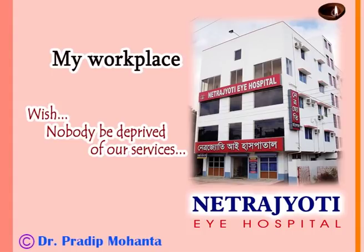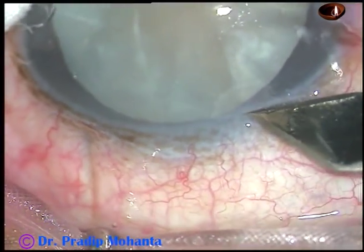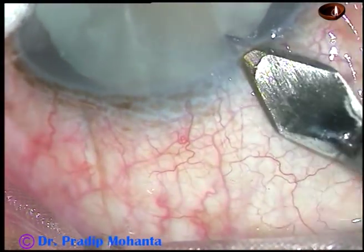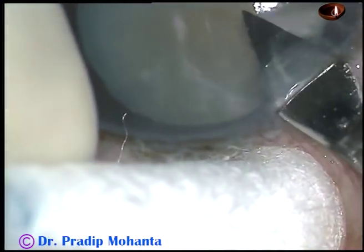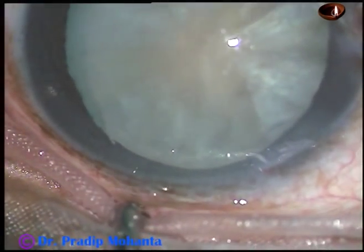Dear colleagues, welcome to my hospital at Ranaghat, West Bengal, India. In this video, I want to show capsulorhexis in an intumescent cataract as well as in a hypermature Morgagnian cataract. This is the intumescent one.